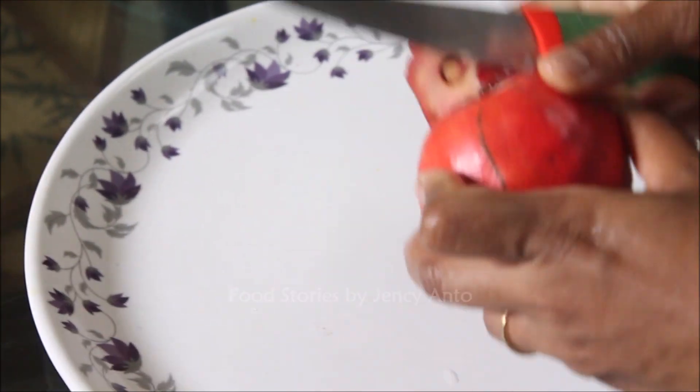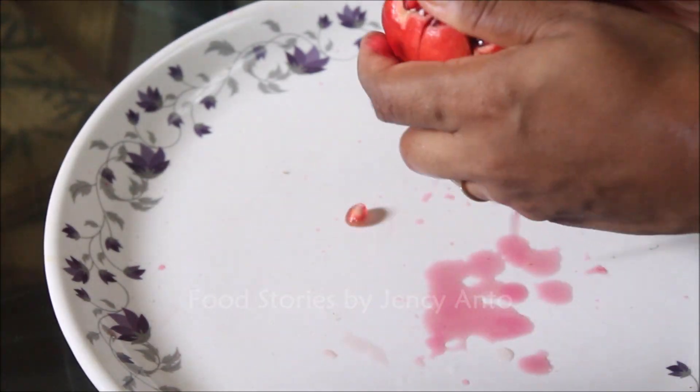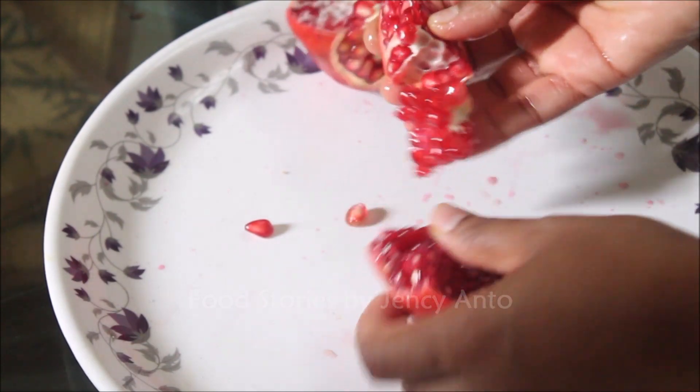The first step is to take the pomegranate pearls out of the fruit. Let's chop off the head and the tail portion and separate it like this.